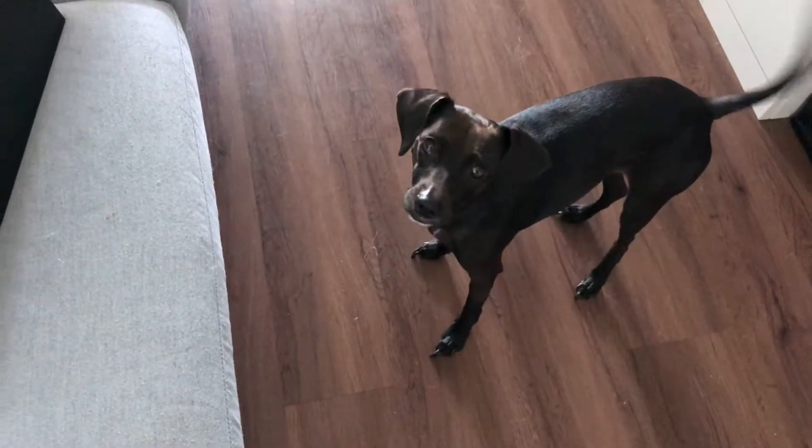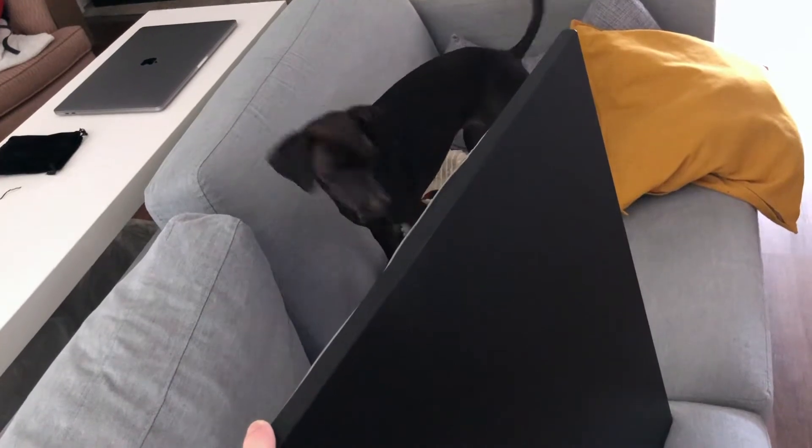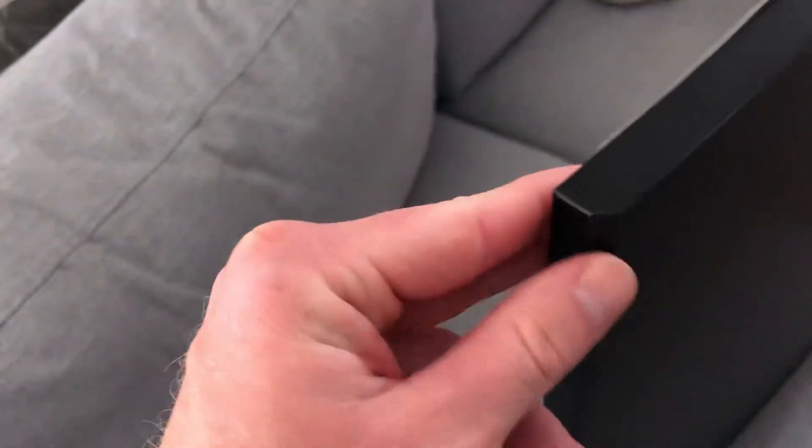Then get yourself a nice piece of finished wood, just like this one. I found this at IKEA — they've got that good as-is section, and I found this exact piece of wood with nice edging and everything that was really close to the right size I needed, so I didn't even have to cut it. Definitely check out that as-is section at IKEA.